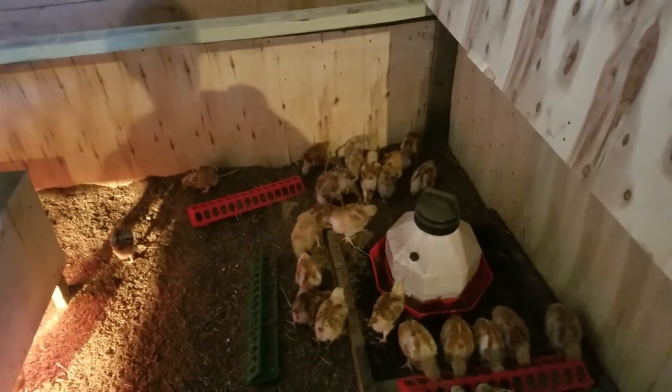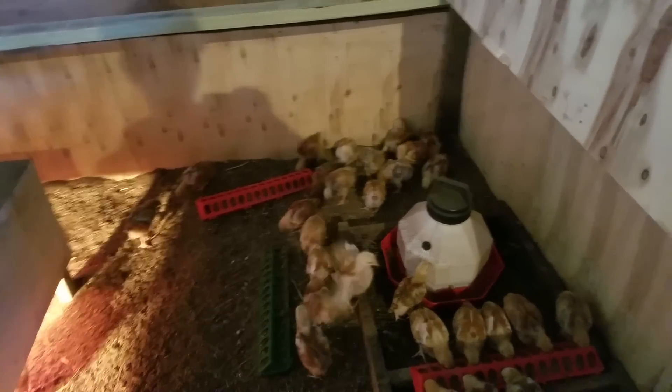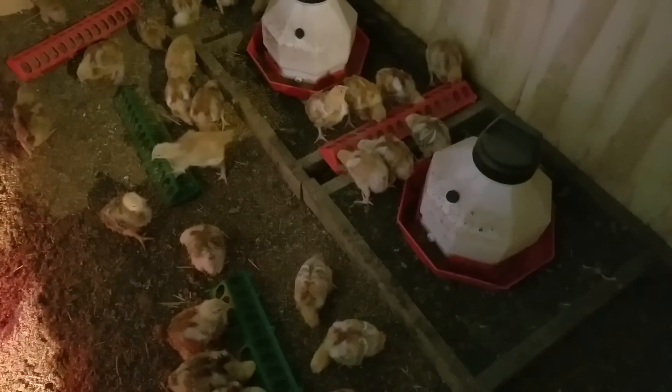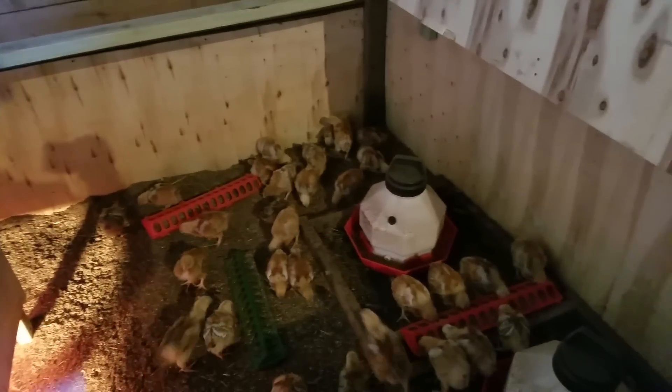These freedom rangers are nothing like the Cornish cross. In this corner you can see them scratching and pecking — they look like adult layer chickens, not broilers at all. Their size is good; I'm happy with it, though obviously not as big as Cornish at this stage.